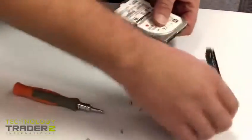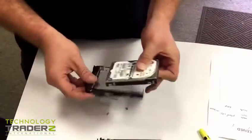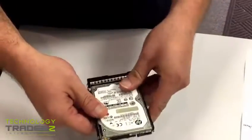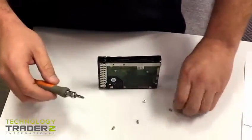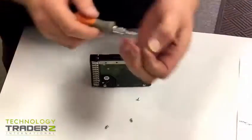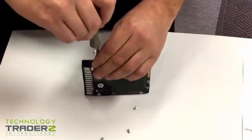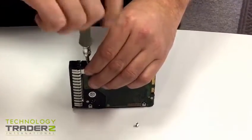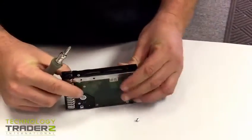Four screws — you're gonna put this tray on. Make sure this part here is facing away from the drive, that way when it's inserted into the port it'll still work. You'll take each one of these screws and very carefully screw them back in using the smart carrier like so.